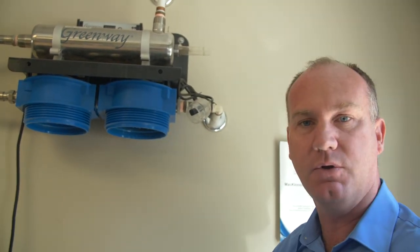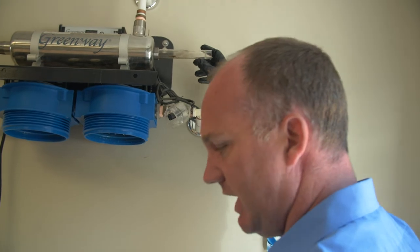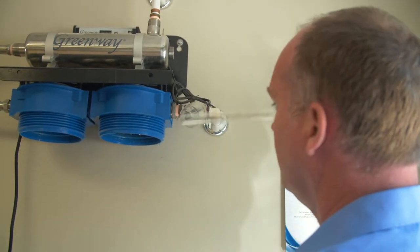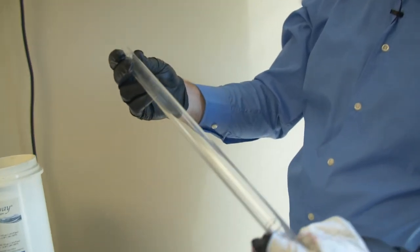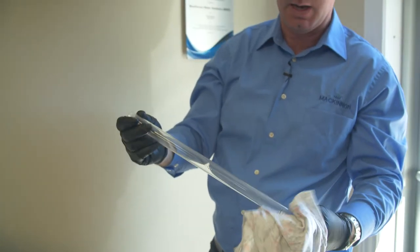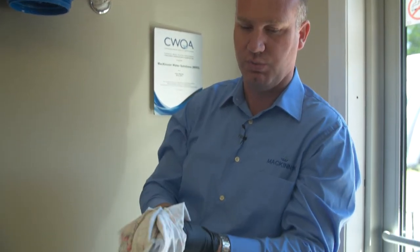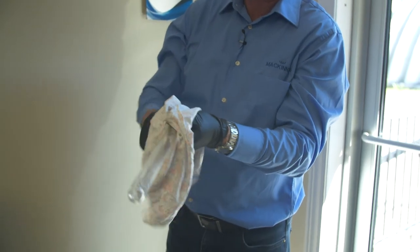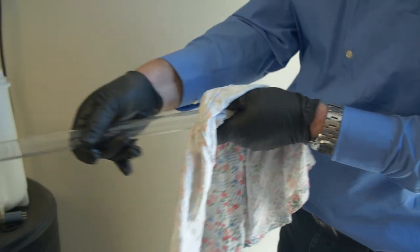Be careful — it's glass. So if it breaks and you don't have gloves on, you're going to get the shards in your hand. There might be some water to come out, so you may want a bucket underneath. As you can see, this quartz sleeve is actually very clean. If there is a buildup on it, put some vinegar on a rag — the vinegar will cut any of the hardness or iron that's on the tube itself. This one's nice and clean.